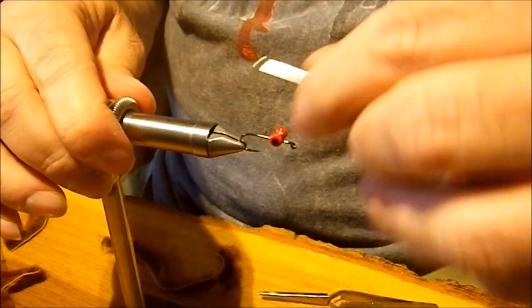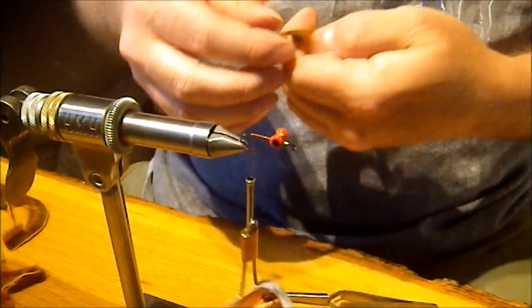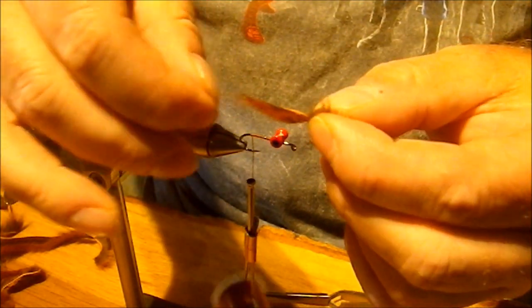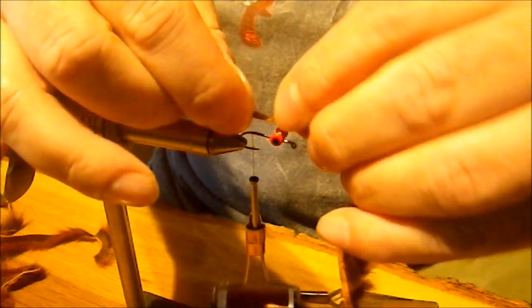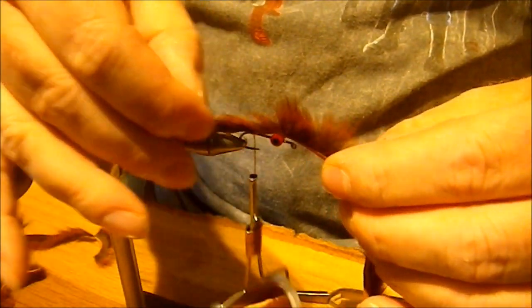Next we're going to take the thread all the way back to the bend of the hook — right about where the barb would be on a barbed hook, since this is a barbless hook. Then we're going to take a piece of pine squirrel strip. We want the tail to be about the length of the hook shank — and by that I mean the total tail, not just the strip part. We'll find a spot that gives us that nice long tail, part it, set it down on the hook, and take a couple of wraps. Keep those wraps nice and close together so the hair folds back across and you can hardly tell where it was tied in. Then fold that strip back out of the way and bring the thread around just in front of it.